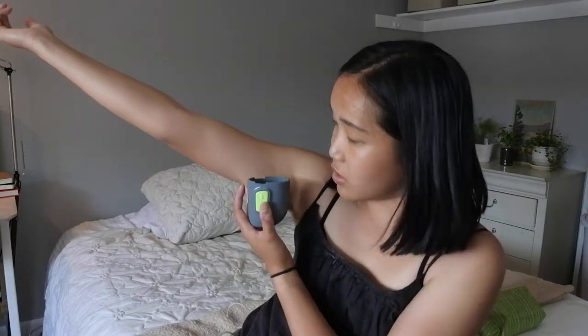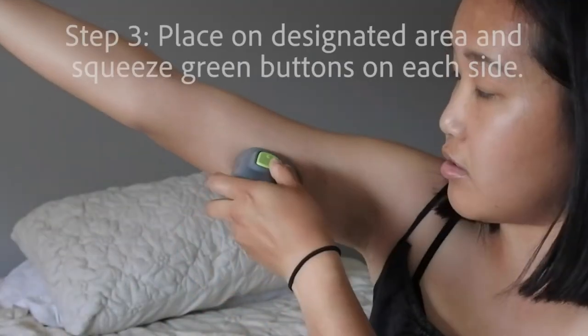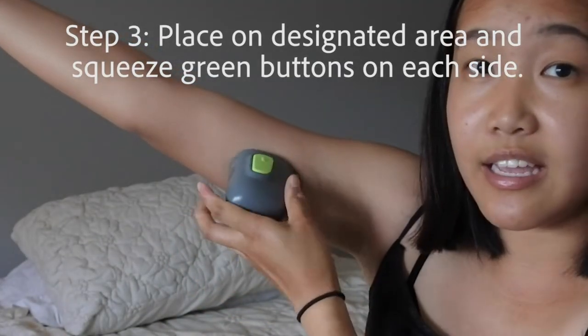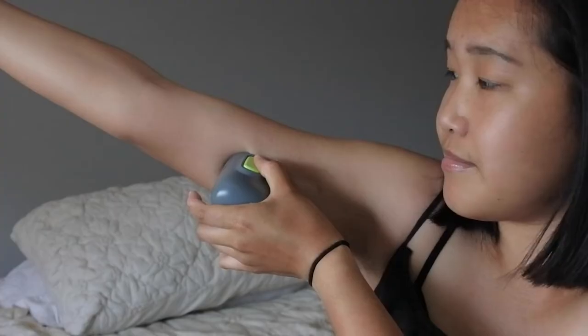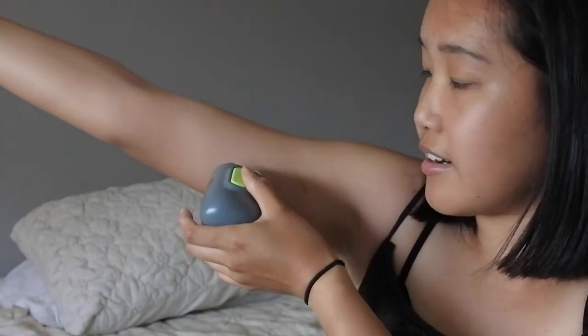All you're going to do is get your arm, put the inserter on top, and push down the two buttons on the sides. I'm going to put it flat down and press the two side buttons. You'll hear a little click.